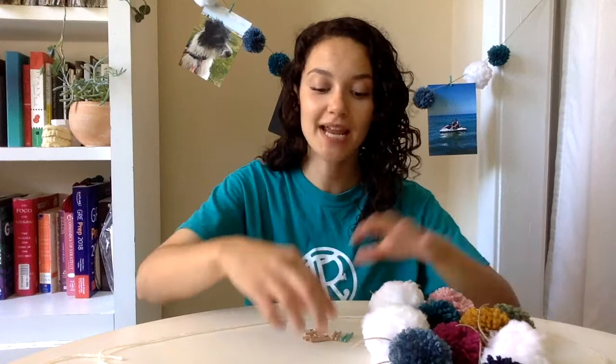Once you have your string cut and ready, all you have to do is figure out how you want to arrange your pom-poms and the clips that your photos are going to be arranged on. I have a number of different pom-pom colors here in front of me. I actually made these pom-poms but you don't have to — you can certainly buy them from the store. They have plenty of different sizes and colors available, but if you do want to make your own pom-poms, feel free to go back to our felt box video — that's the video where I taught you how to make pom-poms.